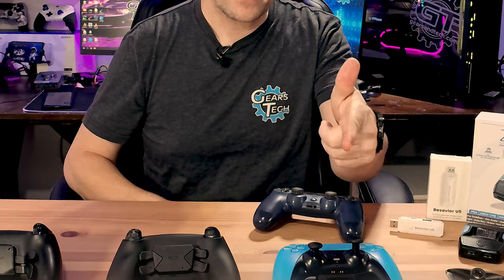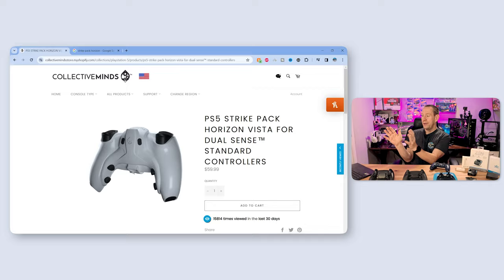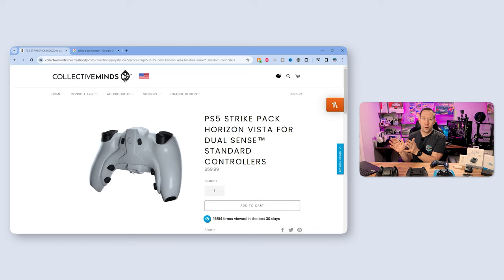A lot of you are worried about stick drift — not wanting to spend time modding your favorite controller and then getting stick drift and having to throw it away or pull those mods off and transfer them to a new controller. In fact, I've been using this blue one for just over a year now and I'm starting to get stick drift. With the Strike Pack Horizon Vista, all you do is pull it off, get a new controller, stick it on, and you still have back paddles and everything that you need.